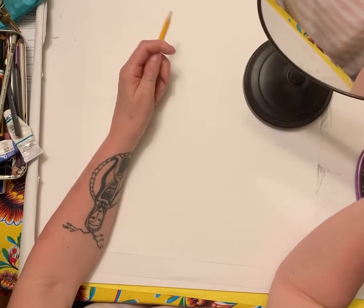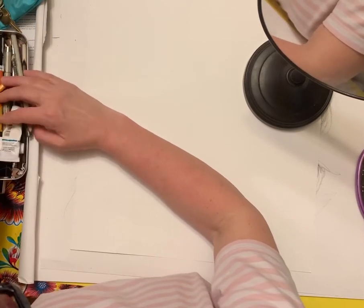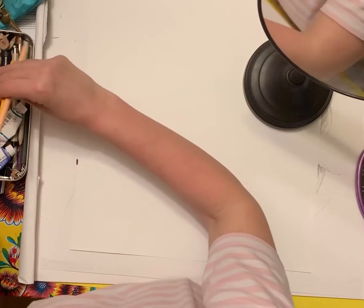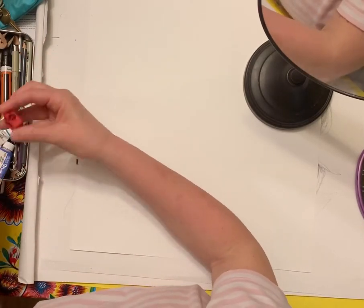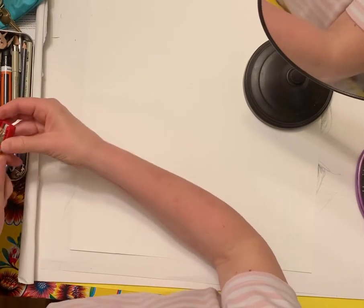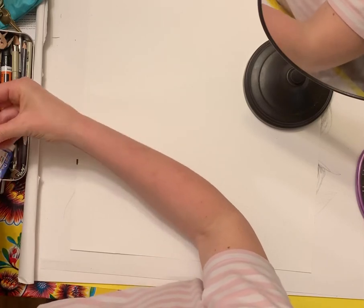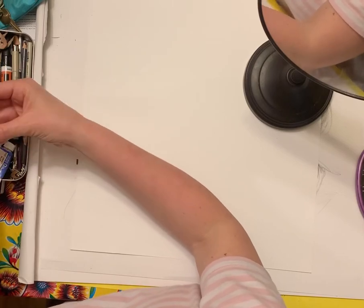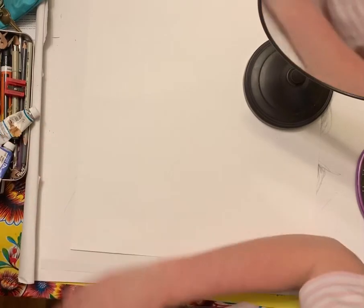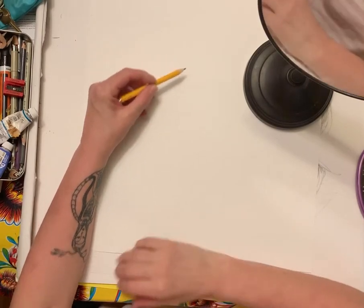I need to find a pencil that isn't broken — this is really unprofessional. This one's broken too. I'm going to have to sharpen it. So the first thing we're going to do is analyze. It's really easy to just go into a portrait and start with the eye and try to finish it, but like I talked about when we did the skull, the first thing you want to do is analyze.